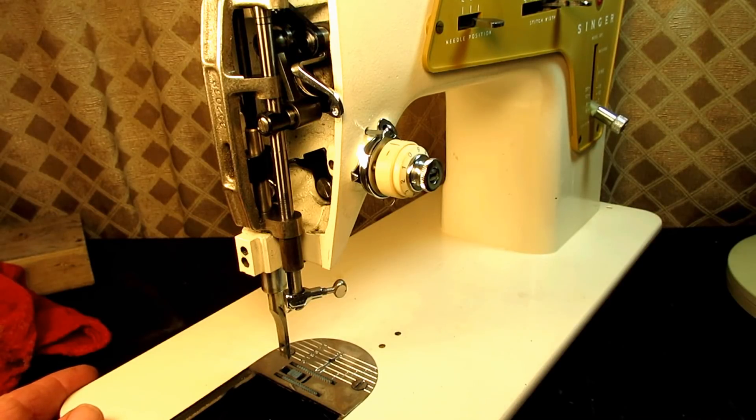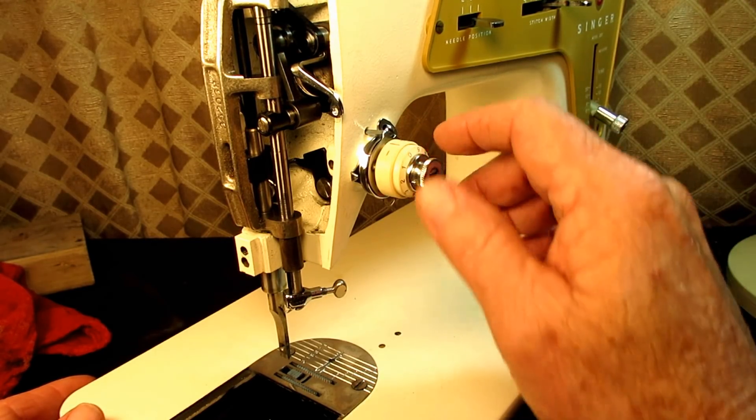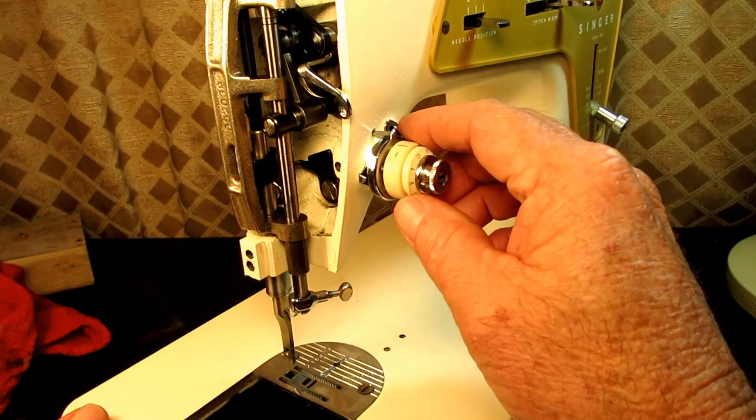This is Andy Tube and in this video I'm going to be working on the needle thread tension unit on Stella the Singer model 237.